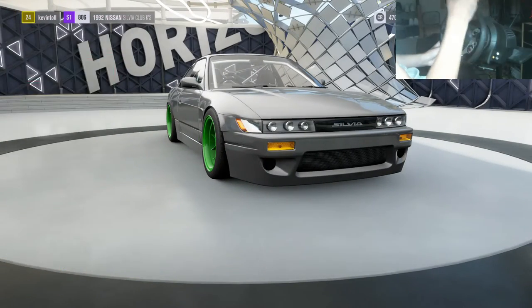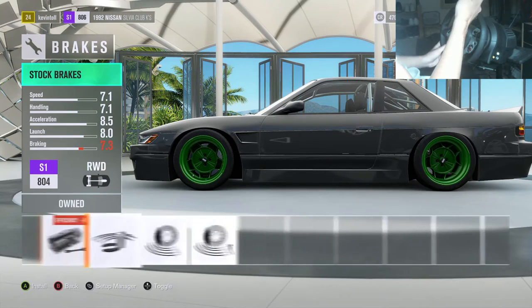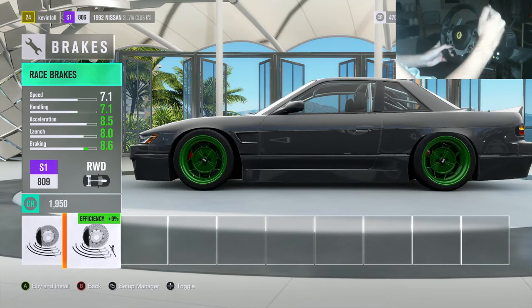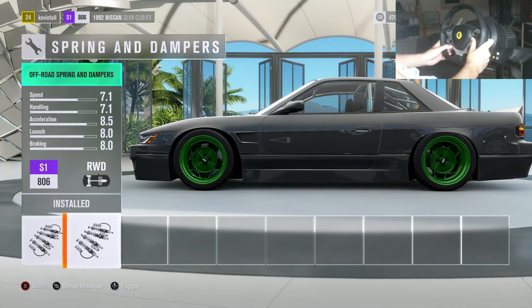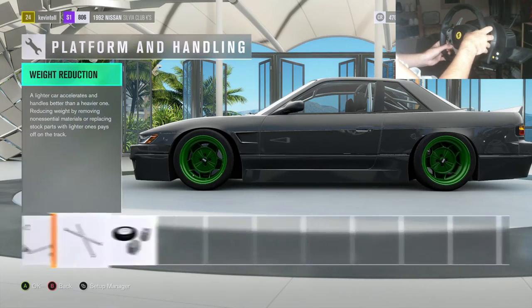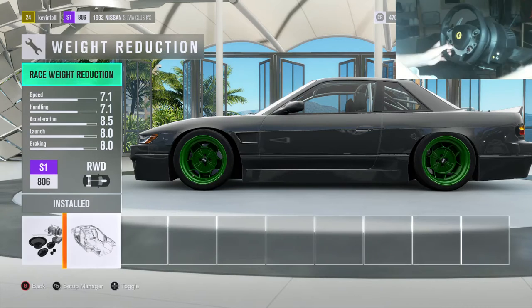Drivetrain — everything in drivetrain, just put it all on race. Platform handling: my brakes are on street. When I'm tandeming I tend to touch the brake a lot, and on race brakes it's really sharp and stops you really quick, so I've just gone for street brakes. You want off-road suspension as well. Anti-roll bars — you want sport, front and rear. Chassis roll cage — you want the full roll cage. Race weight reduction, you want that on as well.